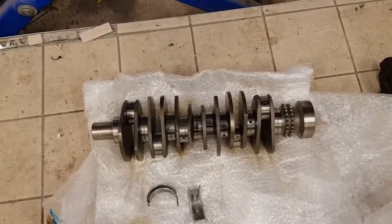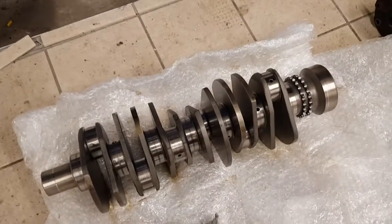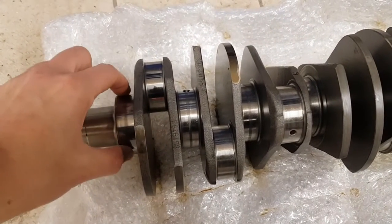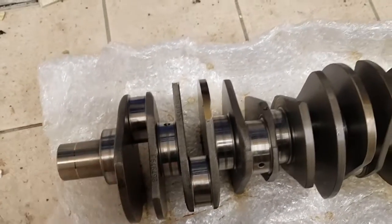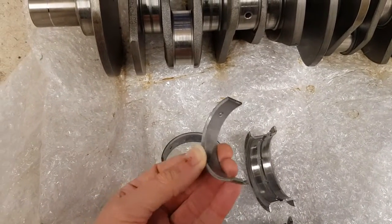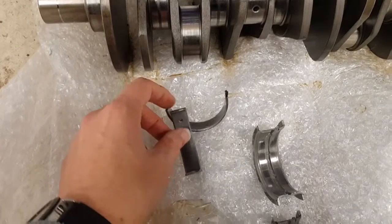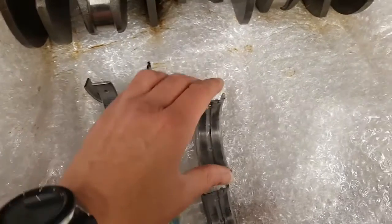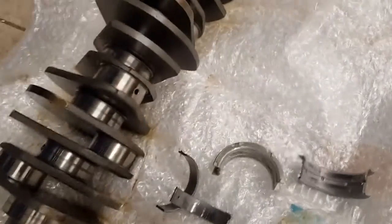This is a crankshaft out of an engine — not actually a 928 engine, this is out of a 911, but the principle is exactly the same. These are the main bearings, where the crankshaft rotates, and this is where the con-rods attach. Now there are two types of bearing inside the engine: these are the standard main bearings which just support the crankshaft and provide lubrication through these holes, and then there's one special bearing which has a bearing face on the side as well.